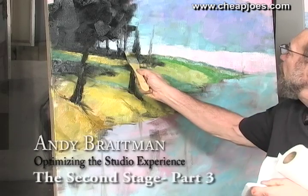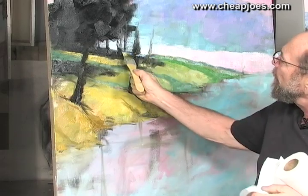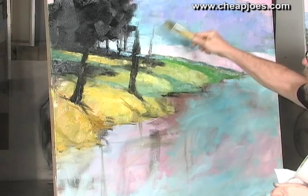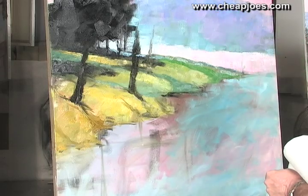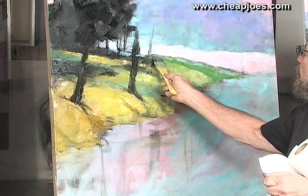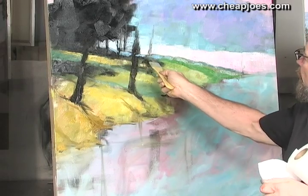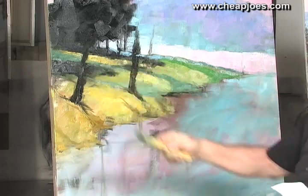I'm going to have a dark across that edge, but I want to have just a little bit more interest along that back edge, so I'm going to pull and bounce some of that blue light from that hillside across the water to this side here, just enough to give us some interest and enliven this area.